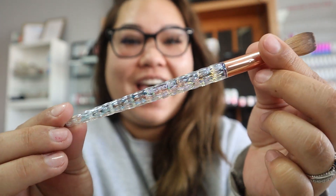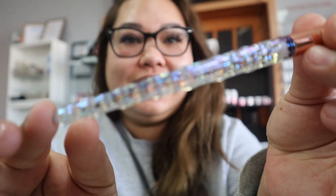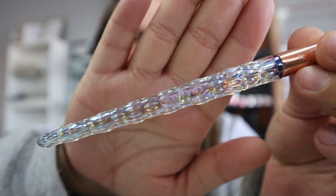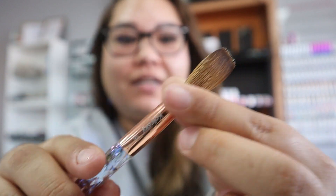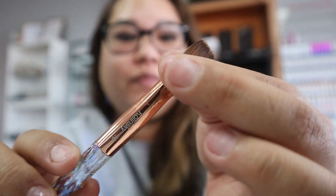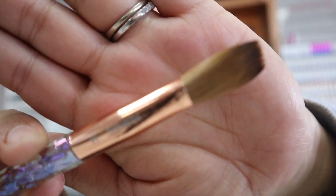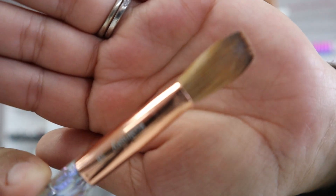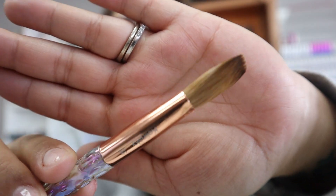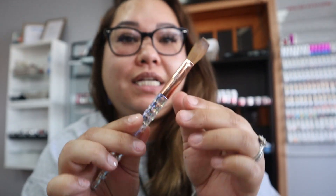This is what it looks like out of the box — doesn't that look pretty? Look at the details on it, you guys. Oh my god, it's so amazing. And look at the brush — it's very thick too. It doesn't look thick right now because I did have my girl crimp it. You can see the way it's crimped right there.